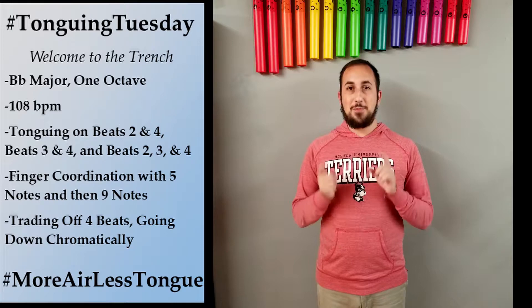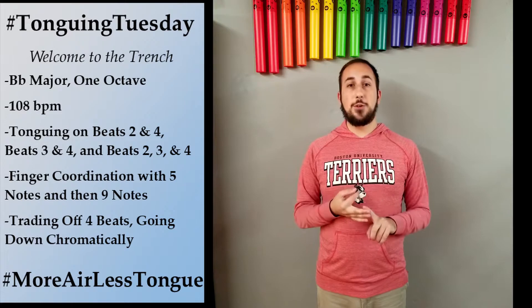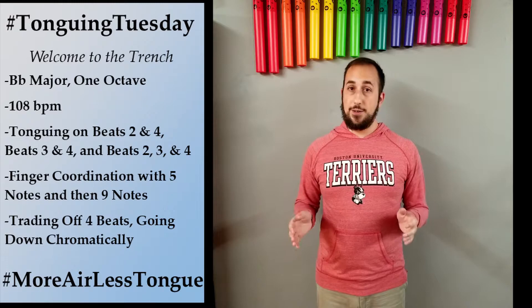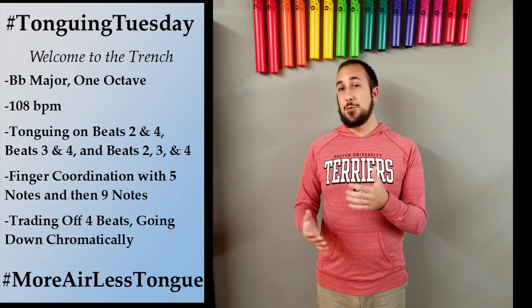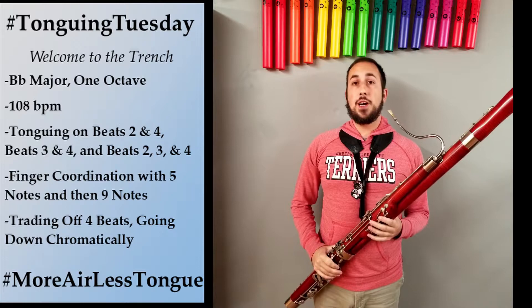So today I'm bringing you into my trench and we're going to do tonguing exercises just at 108. We're going to do 16th notes on beats two and four, and then on beats three and four, and then beats two, three, and four. We're then going to do our finger lining up exercises with five and nine notes, and then we're going to do trade-offs where I do a measure of 16ths and then you do a measure of 16ths. Today we're moving into B-flat major instead of C major. So welcome to my trench today and let's get to work.